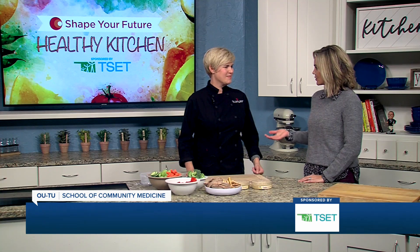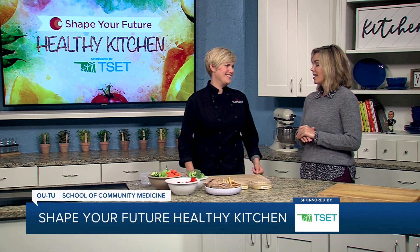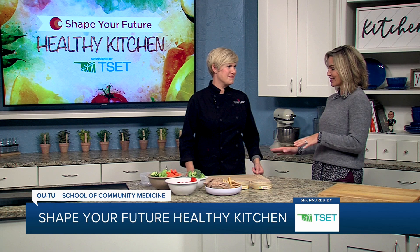Hi everyone and welcome to the Shape Your Future Healthy Kitchen sponsored by TSET. I'm Heidi and I'm here with Chef Val from OU School of Community Medicine. Always awesome to have you here with us and I know the holidays are upon us — we can't avoid it any longer. So tell us a little bit about what we're doing today.